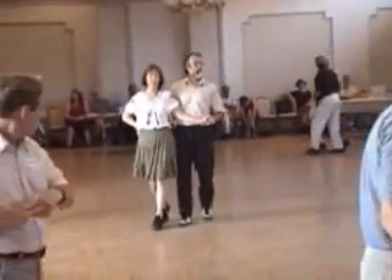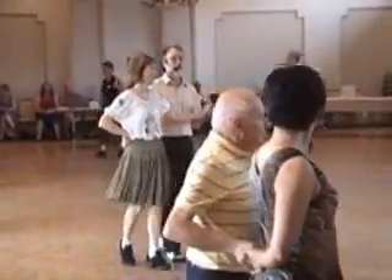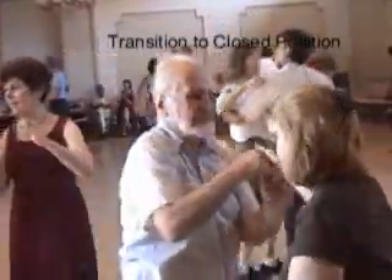The last thing to do is transition back to closed. You're going to start the woman twirling by pushing out her left hand, then bring your right hand up over her head. When you bring it back, put your left hand in and you're back in closed position.